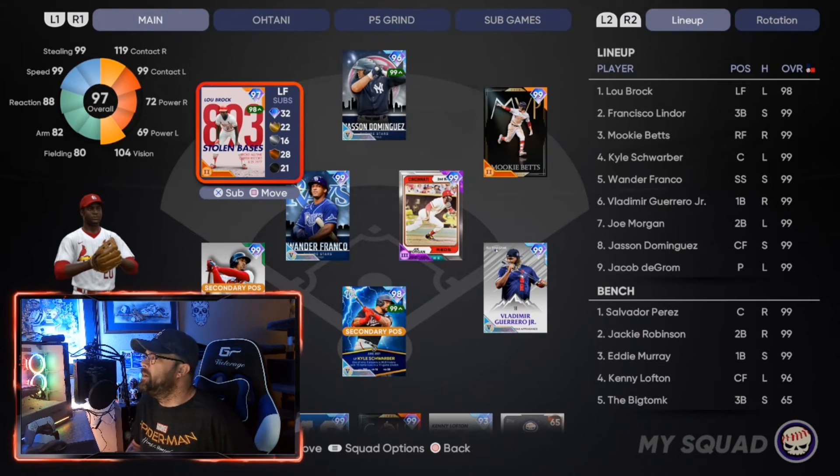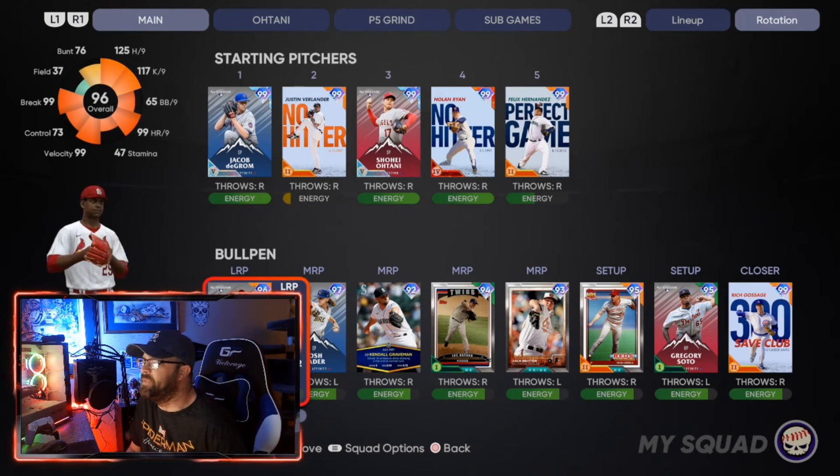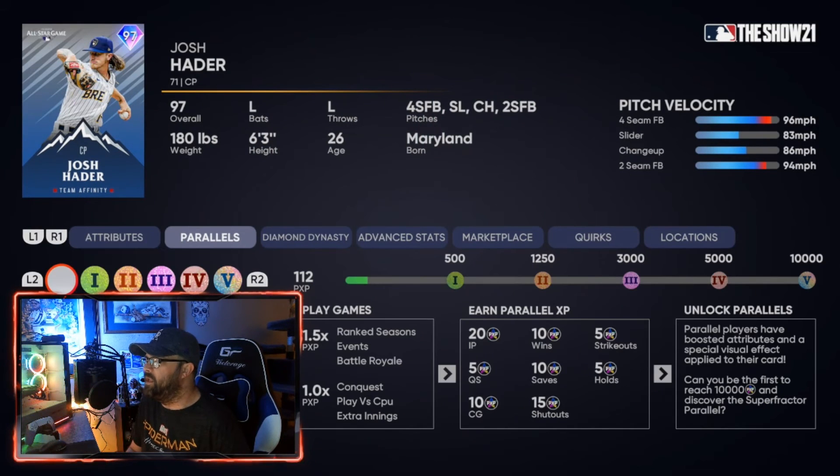Parallels are new this year since we had prestiging last year, but I think something that needs to happen next year is the point values for bullpen pitchers need to be adjusted. A save should probably be worth 20 or 30 points rather than just 10, and a hold should probably be worth 10 or 15. Bullpen guys just need more point value because you're only using them one or two innings per game, whereas a starter racks up points over a full outing.